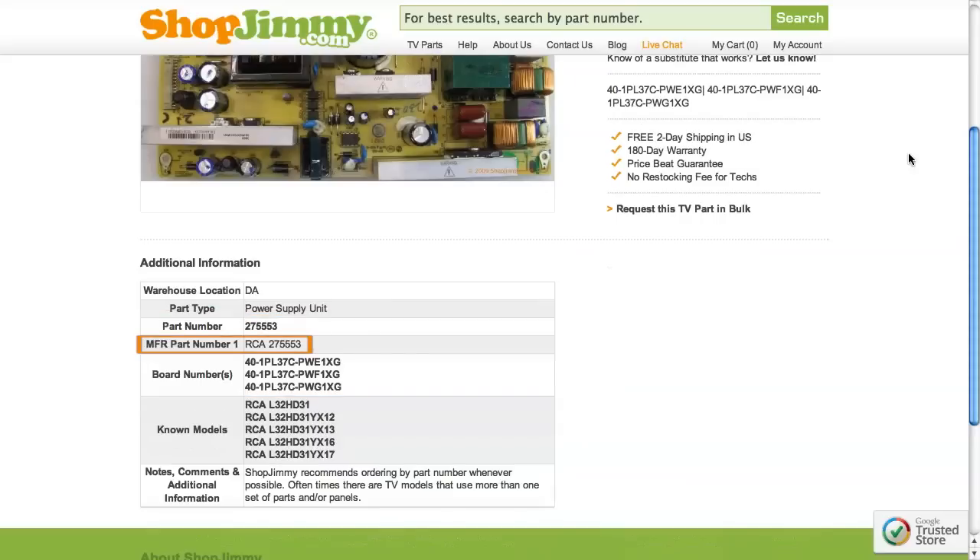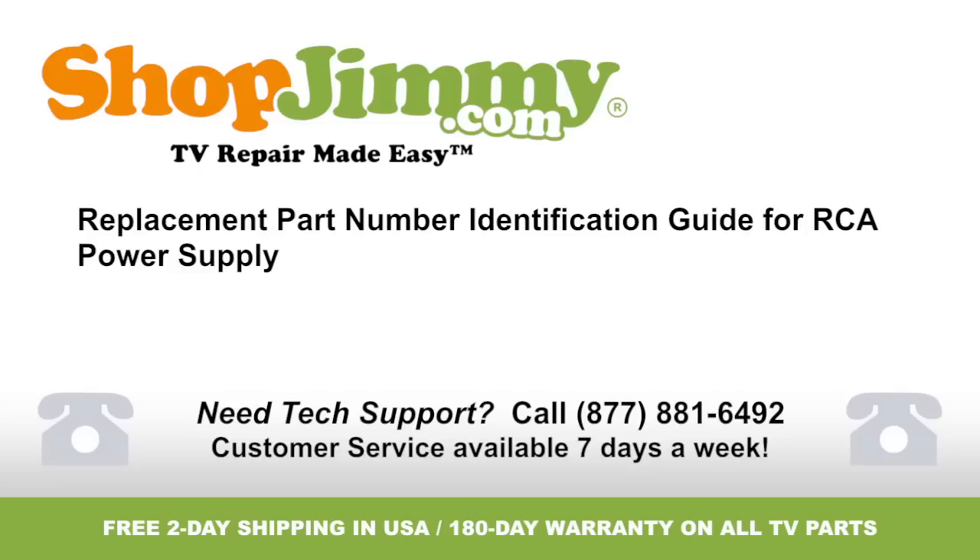RCA manufacturer part numbers are six digits long and begin with 27. Thank you for watching one of our many tutorials here at shopjimmy.com. If you need any further assistance, please don't hesitate to call our award-winning customer service team at the number on your screen.